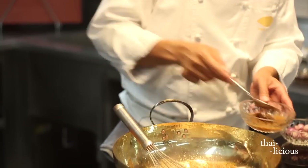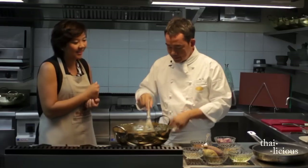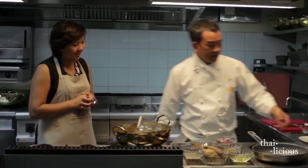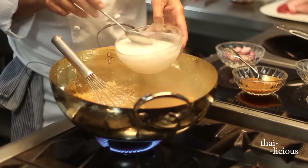Tamarind. And that gives it a little sour taste, right? Yes. And we need to add a little bit of thin coconut milk.